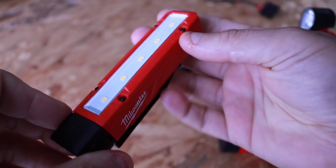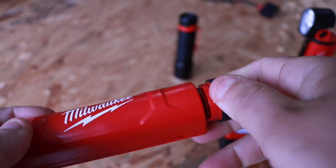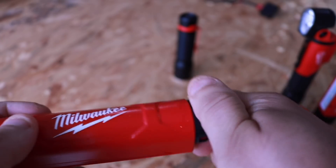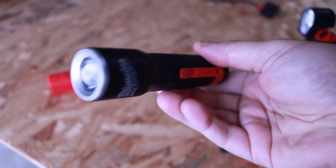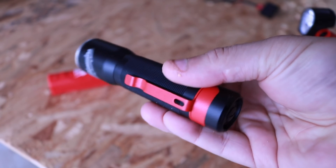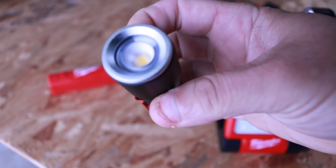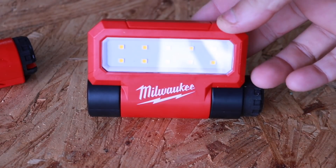Here's the red lithium battery and the charger. These are compatible with any USB rechargeable products that Milwaukee makes. I'll show you how to place those into the actual lights. Then you've got the flashlight that takes two double-A batteries, so this one is not rechargeable.